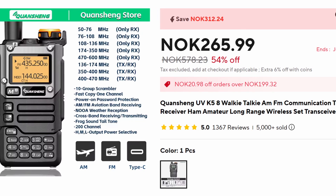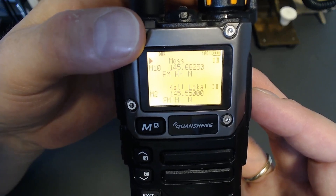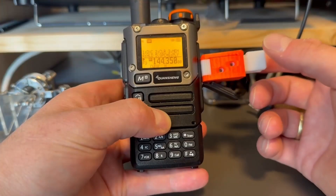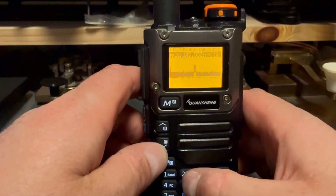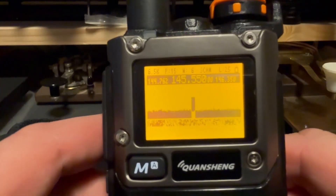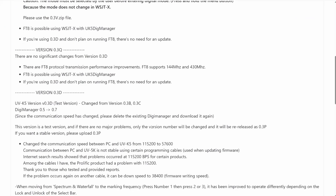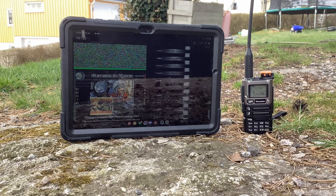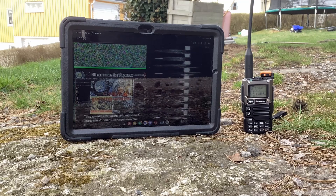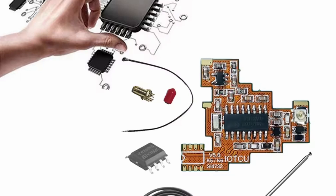The Quansheng UVK5 is probably one of the cheapest HTs one can buy. Of course, it's not the best radio in the world, but it covers all my needs in a way that I don't feel the need to invest in something else. And it's really popular — probably one of the most hackable HTs there is. The designers decided to make it open, so users may flash their own firmware onto the radio, which has made it very popular. And many have put their efforts into some great firmware. You even get hardware hacks, like getting the radio on the HF bands.